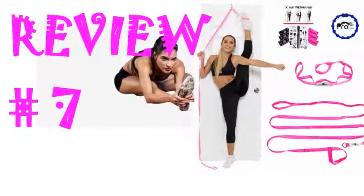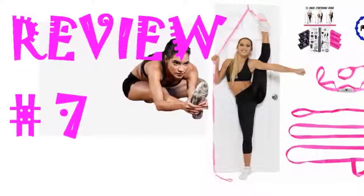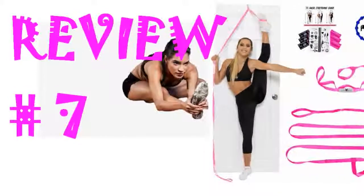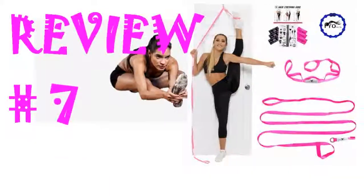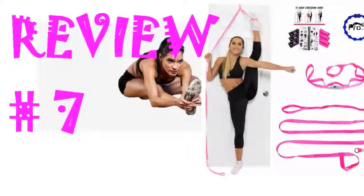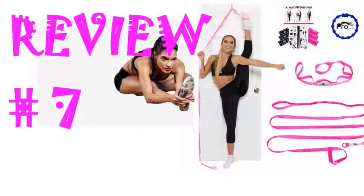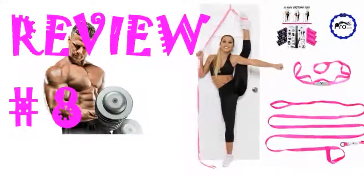My 10-year-old daughter was not very flexible but loved to cheer. To take her to the next level without breaking the bank, we knew she needed to improve her flexibility. Just having the tools available to remind her and allow her to stretch on her own has been enough to improve her overall strength and flexibility. It's worth the money. Perfect for warming up and stretching.